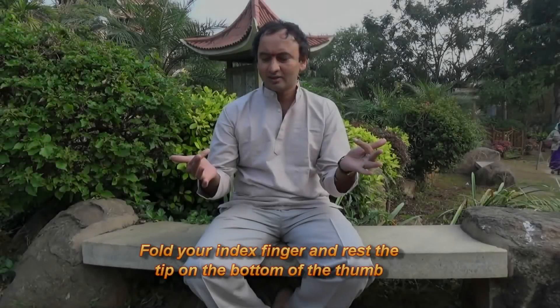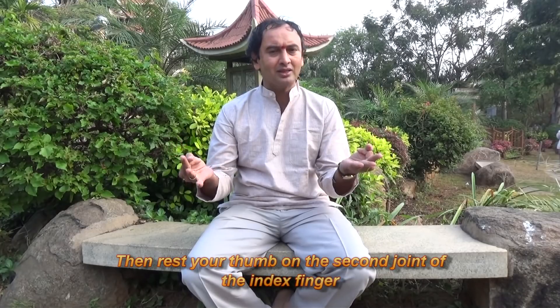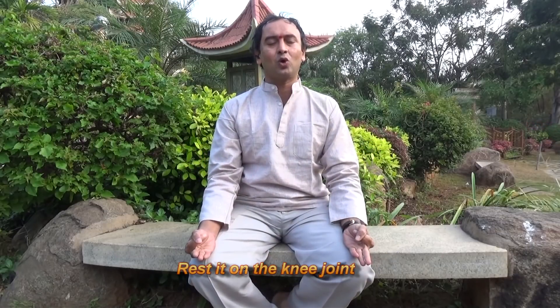You should fold your index finger, then rest it on the bottom of the thumb, then you should rest your thumb on the index finger. Just keep it on the knee joints, then chant Ohm.